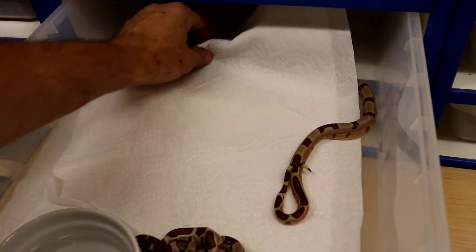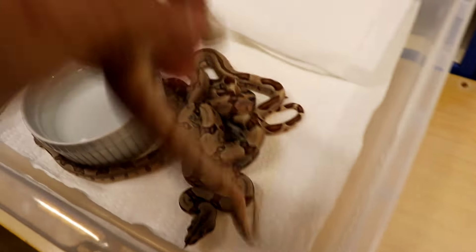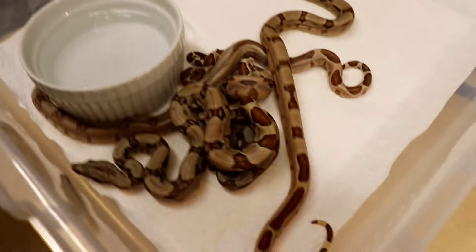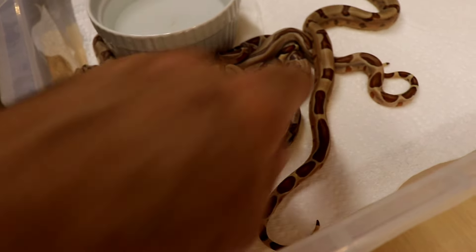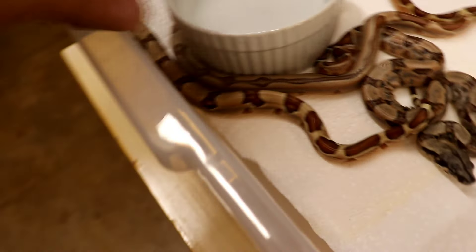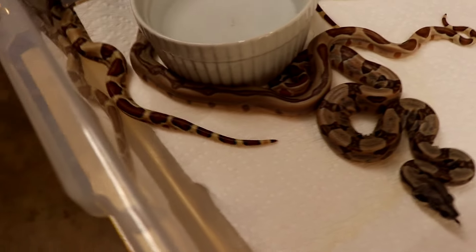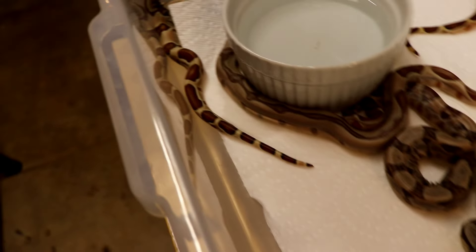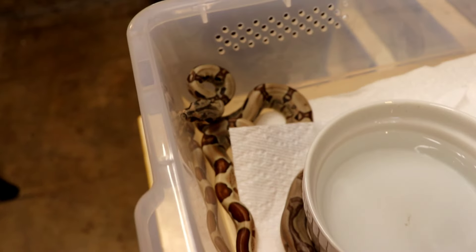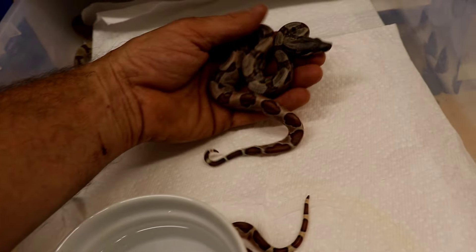So these are the non-IMG baby hypos. This one's a really clean pattern here. This one has a jungle pattern — I think the female turned out she was jungle. So there's four hypos non-IMGs.